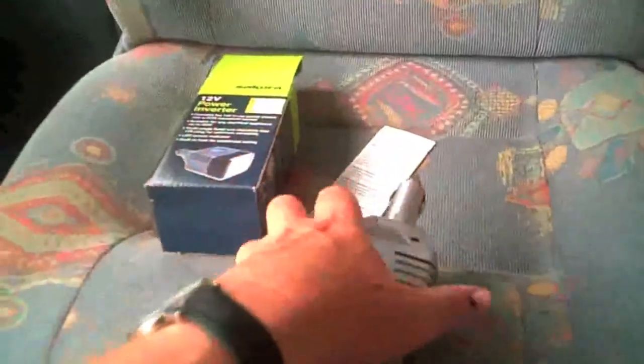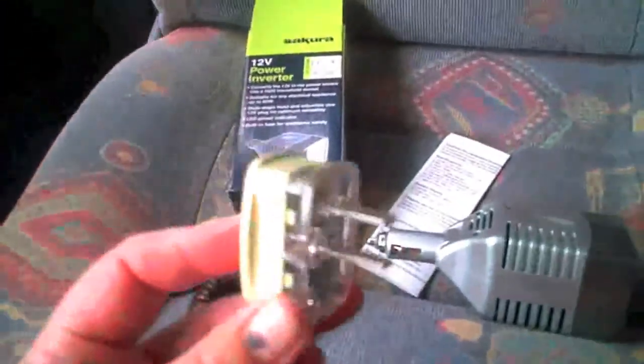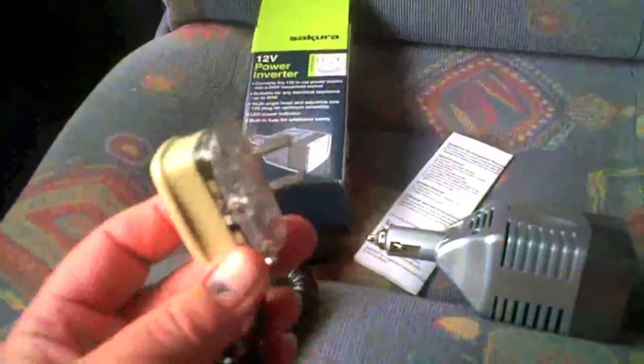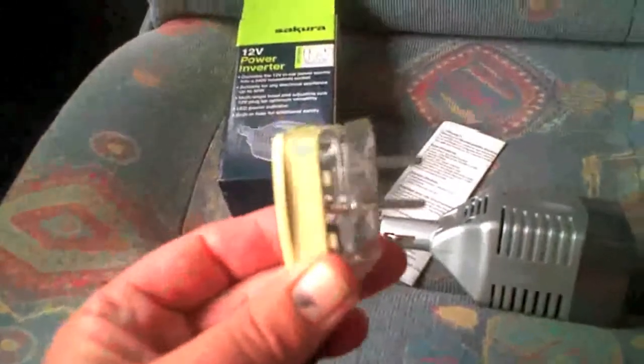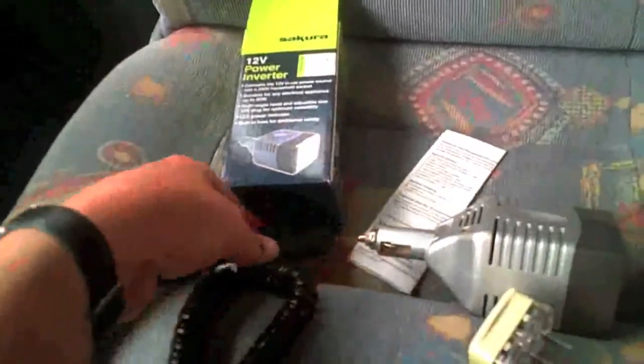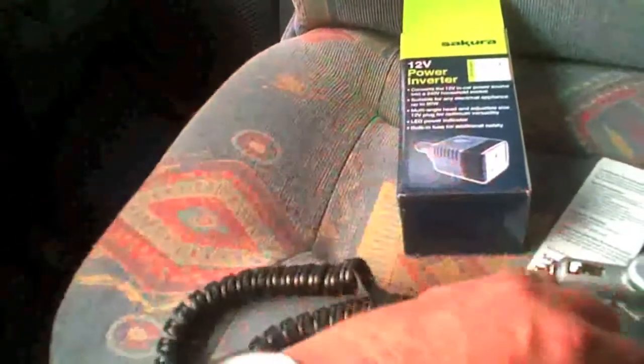But if you haven't got the car socket like that, you can still use it. We've got a caravan socket at the back of our van which is like a two-pin thing — one of these. That fits into the caravan socket and the other end plugs in there, so you can use it with that type of socket if you've got one of these adapters.